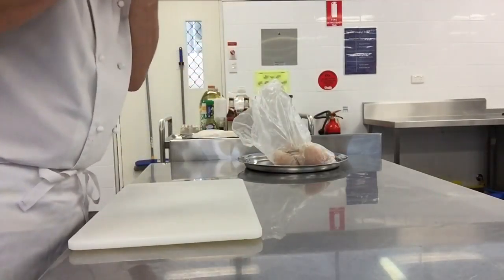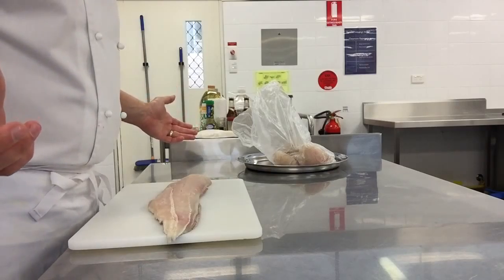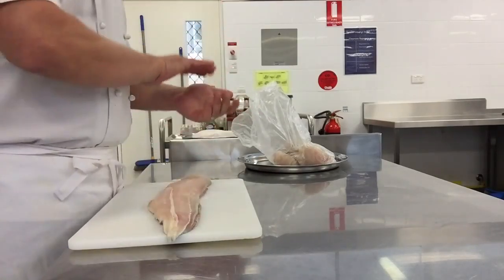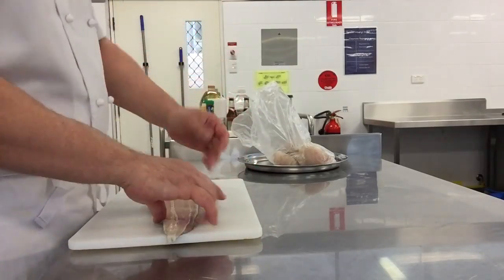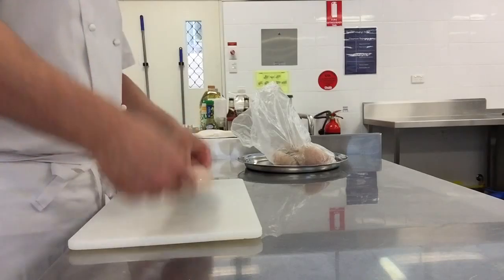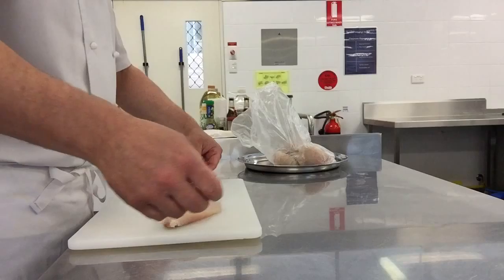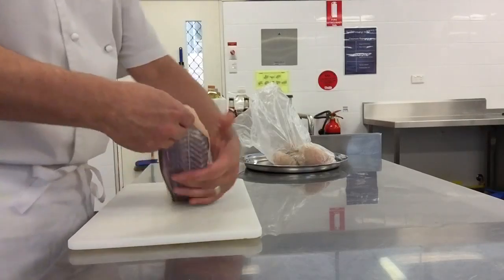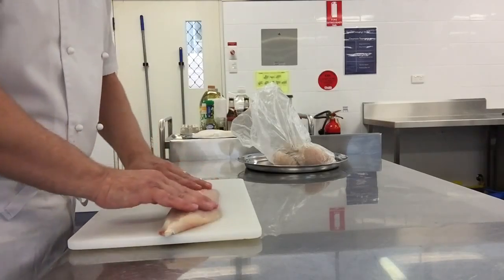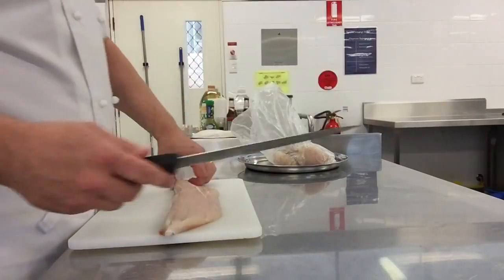So when we see this fish, what should it smell of? I'd rather fish smelled of absolutely nothing. If it smells of anything, it's started to deteriorate. Don't get too anxious about that — if it smells a little bit, don't throw it away. So what we need to do is just have a quick finger check for bones, all right, and then we get the filleting knife.